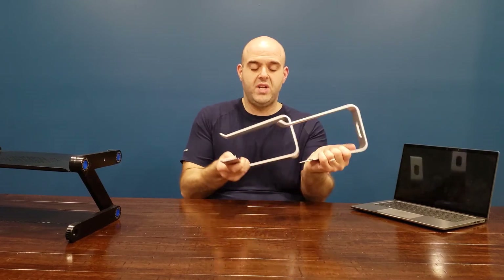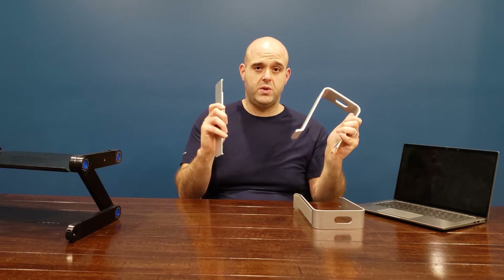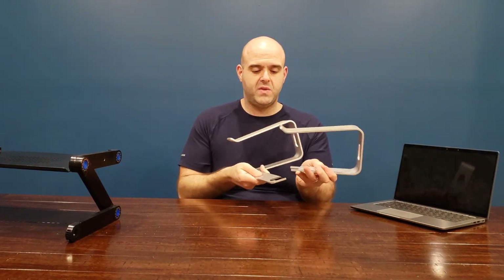In terms of assembly, it's pretty simple. These arms actually just clip off, so it's three pieces — very straightforward in case you need to collapse it to put it away.